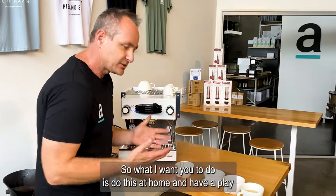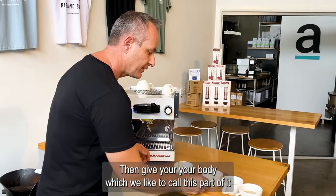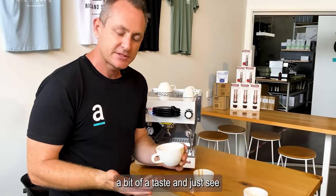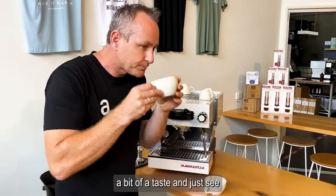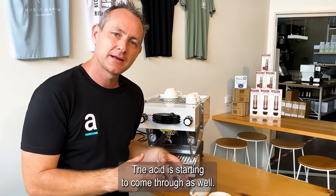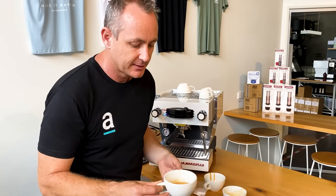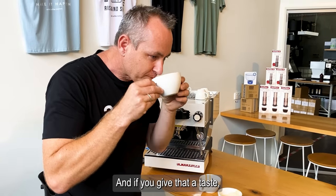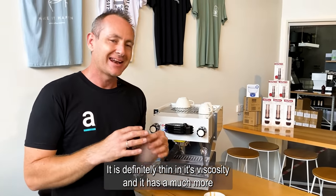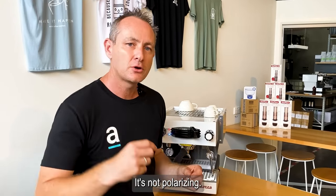Do this at home and see if you really like that intense sweetness. Then give your body — which we call this part — a taste and see what's coming through. It's definitely a little bit more tart; the acids are starting to come through. I refer to this part as the caffeine — it's just the last part. If you give that a taste, you'll find it's quite mellow, thin in viscosity, and has a much more even taste profile. It's not polarizing. All three of those joined together will make a beautiful espresso.